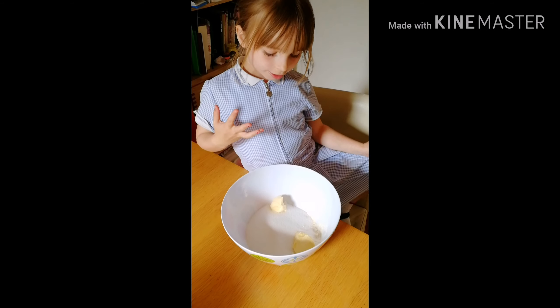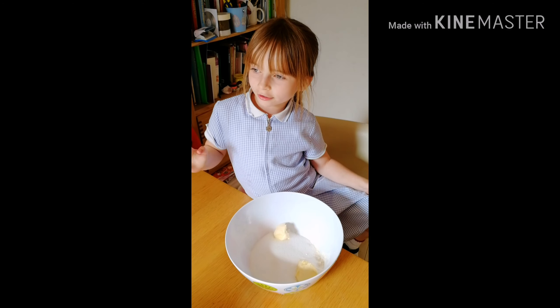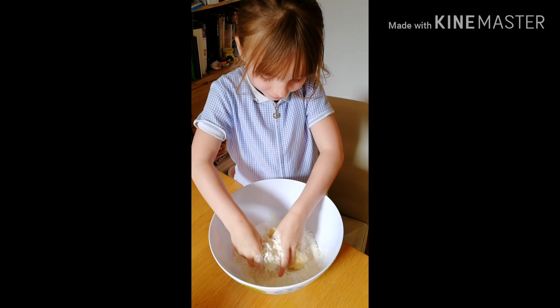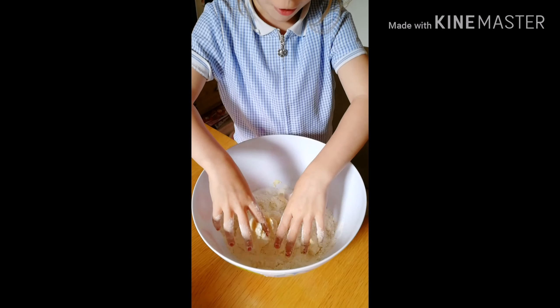And then it's water so we'll get a flour in it, scrunch it all together to make a crumble. It feels cold.